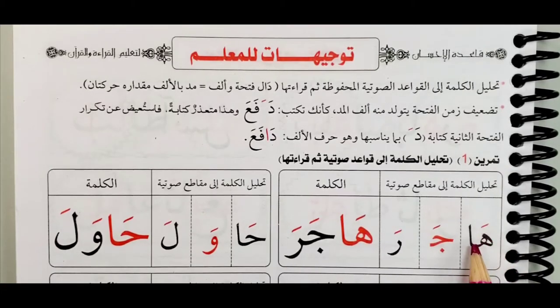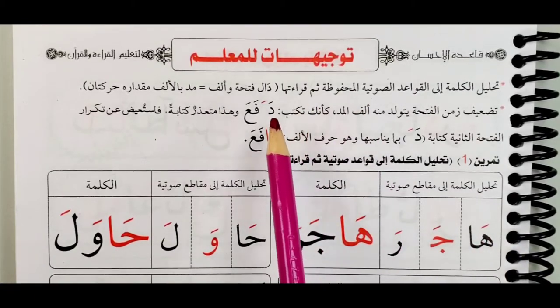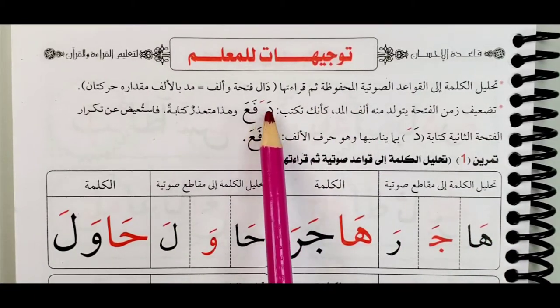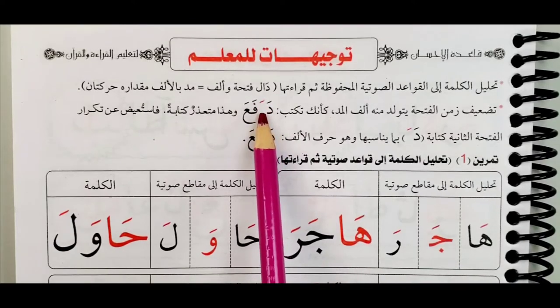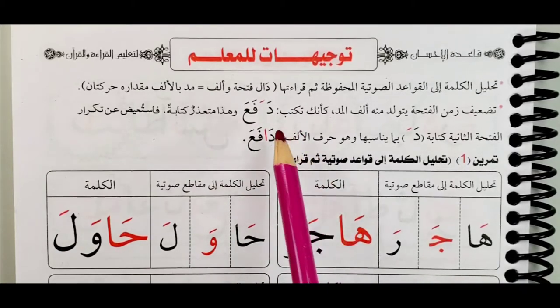And here also on this first one, these are two harakas initially — behind the curtains there are two harakas. We have this one ha and the next one here, the alif. Remember: ha, alif, fatha, ha — these are two harakas. So how long do we stretch or prolong the sound of the vowel when it has only an alif? We only stretch it two harakas, meaning two movements. He is just showing the teacher how it is done.